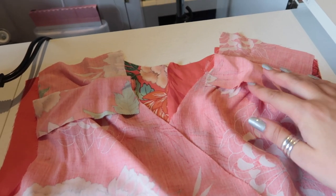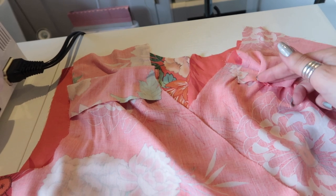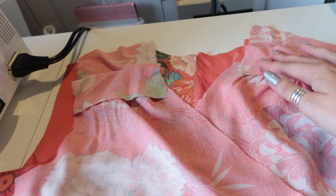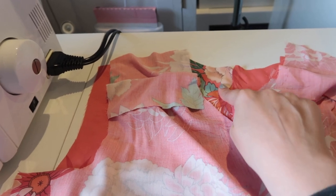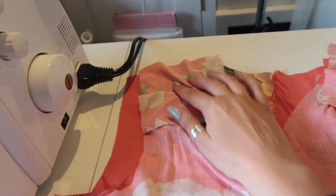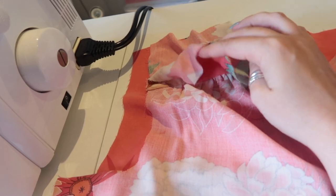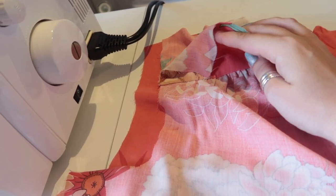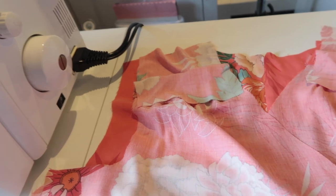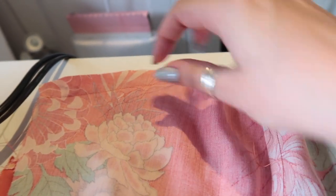I wanted to show you that you can use the burrito method on things other than the yoke of a shirt. This is the Sew Over It Eve dress, which has a small yoke at the front. It's a rayon fabric — very lightweight — which is why I can do this on such a small area. I've got the back right side up, the front right sides together, pinning across the shoulders with the inner yoke out of the way. The pattern doesn't call for this — it's something I've added so I don't have to French seam these two seams.